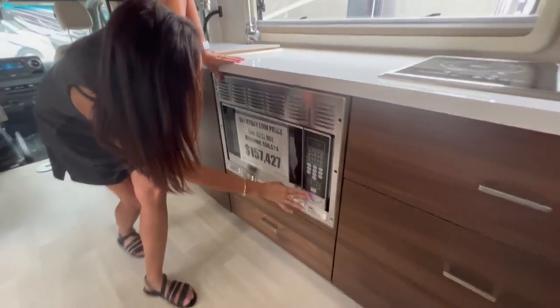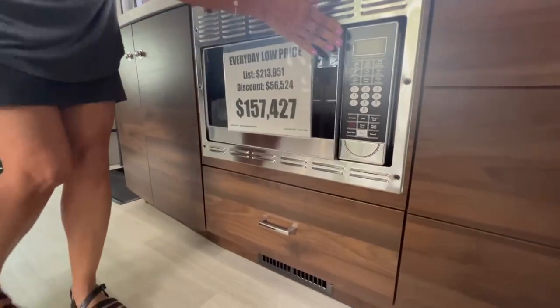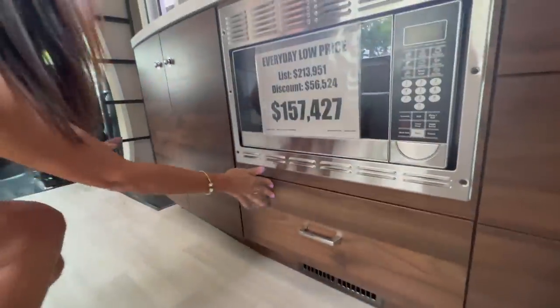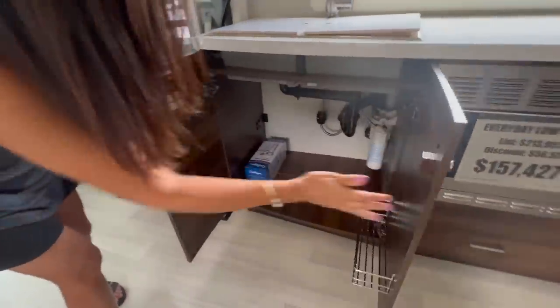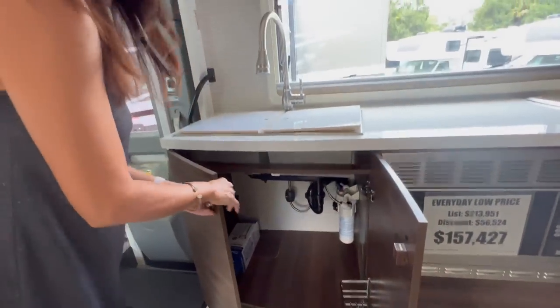The microwave is right here — it's a really good size and it is convection too. Below that there's another really good-sized drawer. Right under the sink there's a cabinet storage area of a nice size, with a little basket on the door — perfect for storing cleaning supplies.